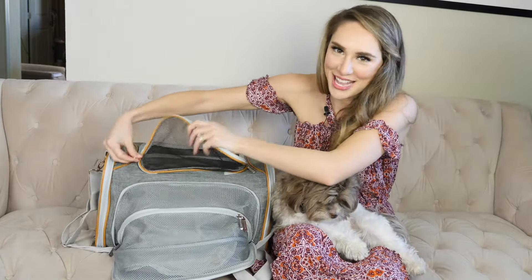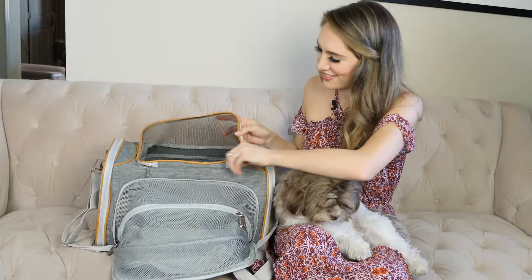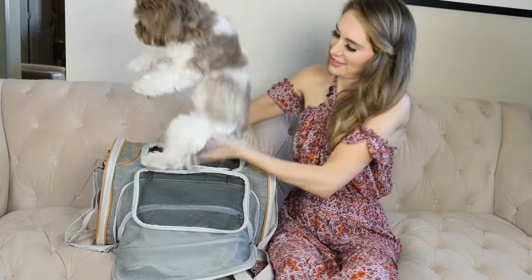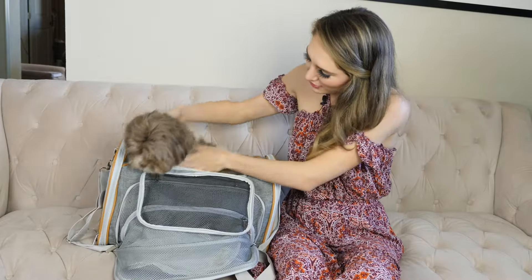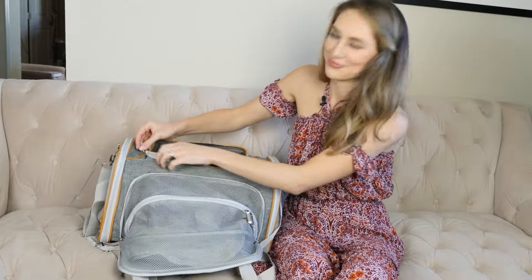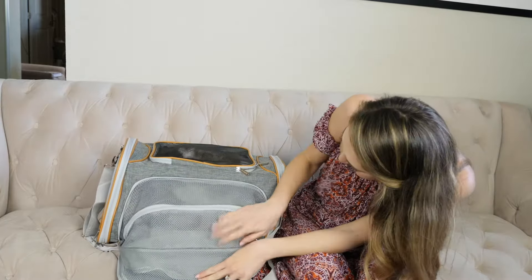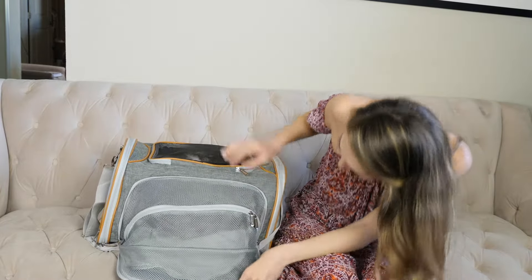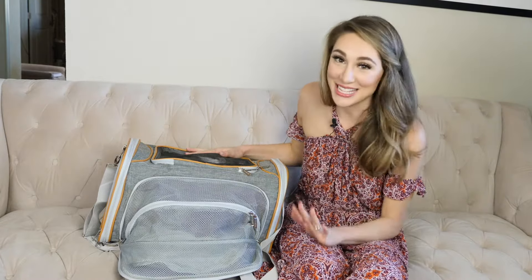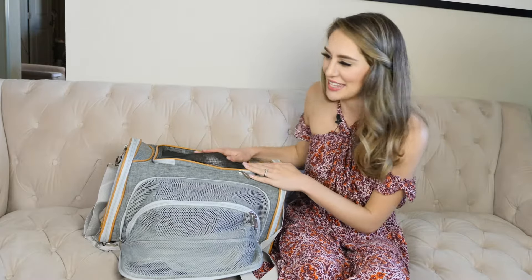I'll put Marcus inside to show you how much he loves it. As you can see, of course pets don't love being in a carrier, but this is definitely as good as it gets and it makes my life so much easier when we travel.